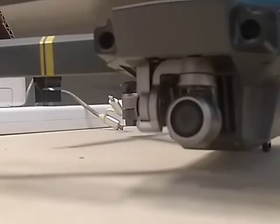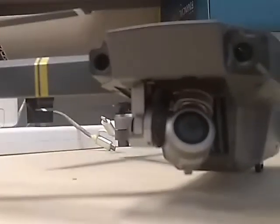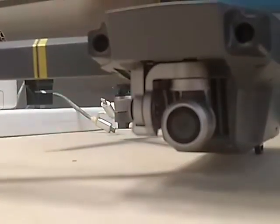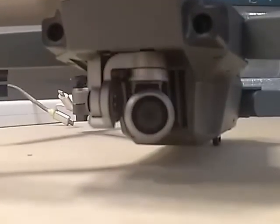Now we'll tilt up a little bit. That's as far up as it'll go — it goes so high that you can see the propellers in the video. Now I'm going to tilt it down. Incidentally, you don't get any yaw functionality as far as I know with the controls — I don't know why DJI did that. So with the goggles, it opens up all of the movement for this camera left and right. That's what it looks like pointing straight down.